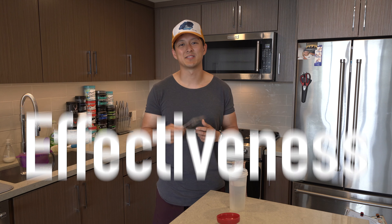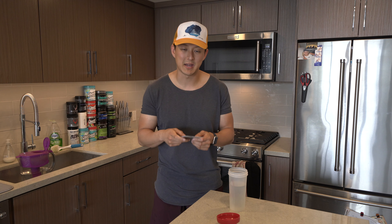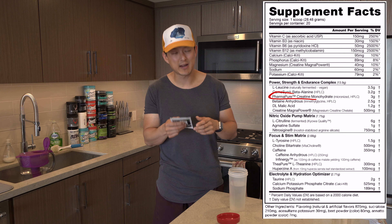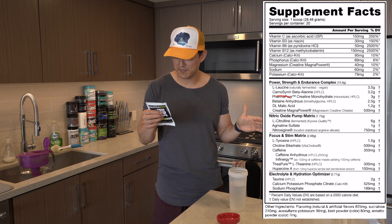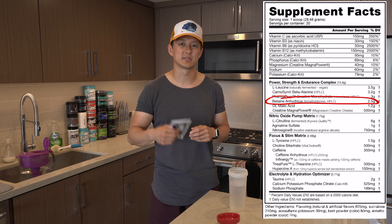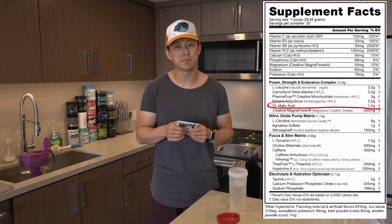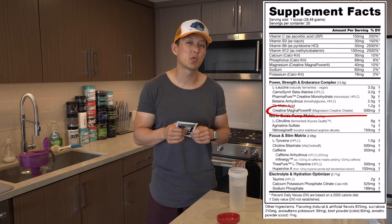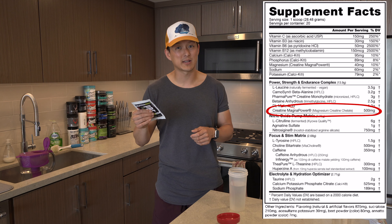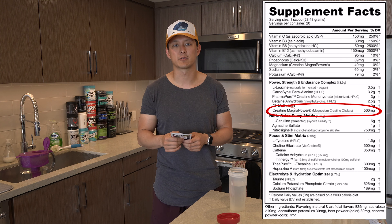Secondly, we talked about effectiveness and the dosing — the ingredients on the back basically. So let's take you right through the label. Three and a half grams of L-leucine, 3.2 grams of beta alanine, 3 grams of creatine monohydrate. We have two and a half grams of betaine, which is great — I think that's an efficient dose, anything over 1.5 is great. Then we have 1.2 grams of malic acid and 500 more milligrams of creatine magna power, which is a patented ingredient I've never taken before. So essentially we're getting about three and a half grams of creatine.